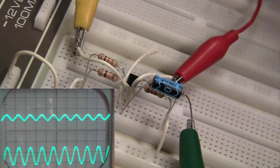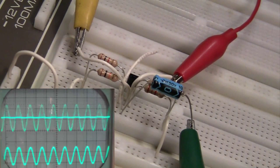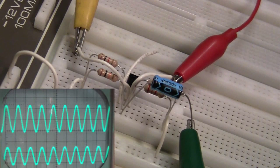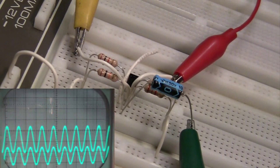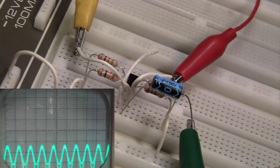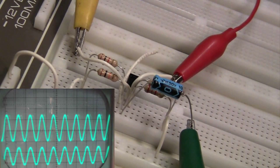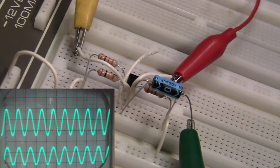Now I'm going to put channel one on the emitter. I'm going to turn up the scope also. Move the trace down, and you can now clearly see that the signal at the emitter is in phase with the signal on the base.